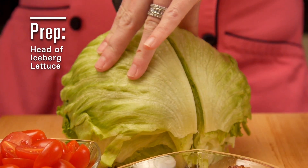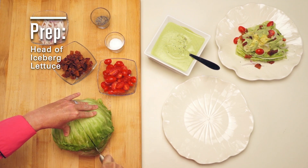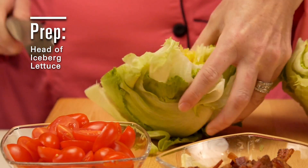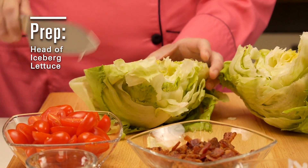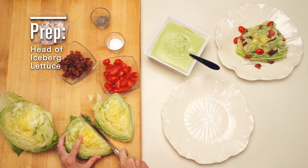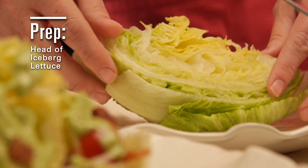After cleaning and coring a large head of iceberg lettuce, you want to cut it in half, and then halve it again. Wedging a head of lettuce helps to retain its texture and crunch, as well as allowing the dressing to float evenly between the lettuce leaves.